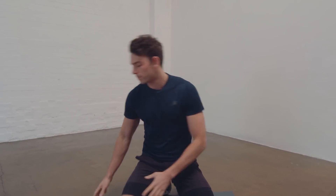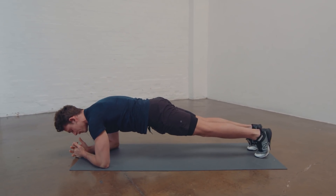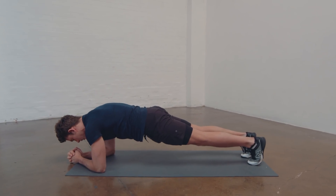Tensing — I'm getting 100% contraction on those abs and I'm feeling it a lot more. Let me show you the difference one more time. This is me not contracting, just relaxing, not feeling it in my abdominal region, which is why I'm doing a plank. And this is me contracting.